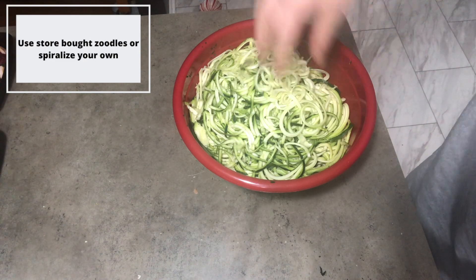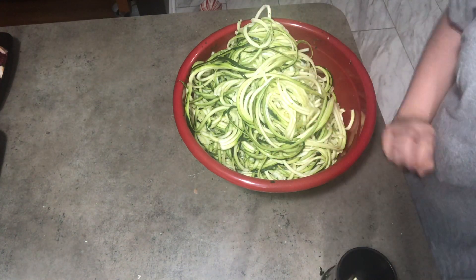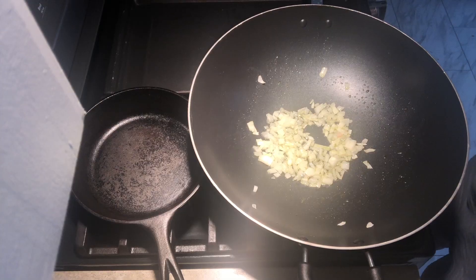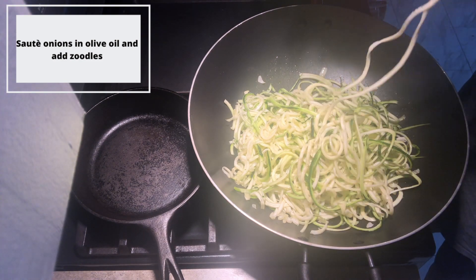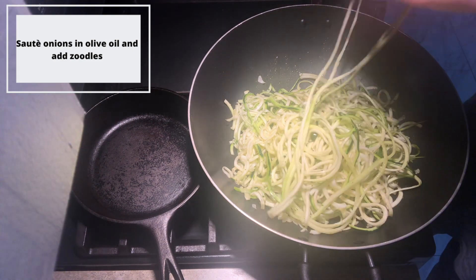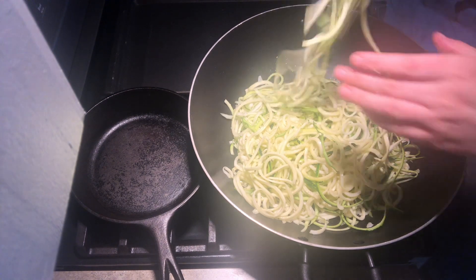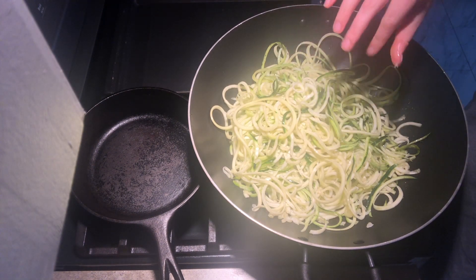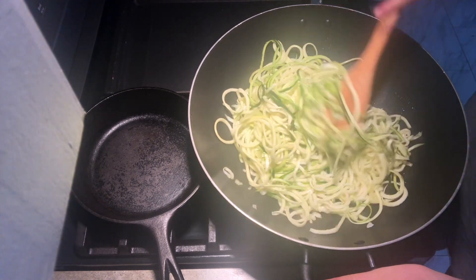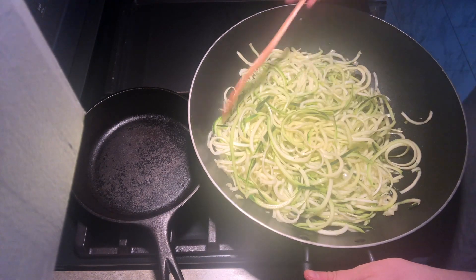If you're spiralizing your own zucchini noodles, this is going to be your first step. My boyfriend Tony was kind enough to spiralize these for me, which is why I don't have it on video. Regardless of the kind of noodle you're using, go ahead and start sauteing your onion and then add your zucchini noodles right into your pan. You can see here just how long the zucchini noodles are, making them a perfect substitute for spaghetti. Though they don't have quite the same taste or texture, they're a really great substitute when you're trying to cut down on carbs or just add more vegetables into your lifestyle.